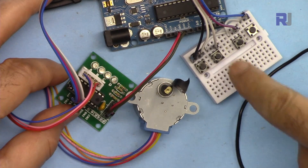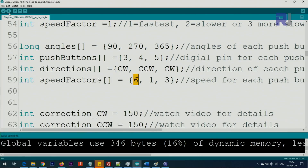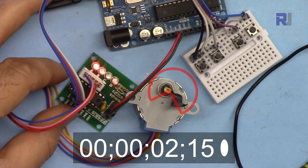Once stopped, that position becomes your home, and pressing any push button will send the motor to that exact angle from there. To change direction, just change CW to CCW or vice versa. You cannot have zero — if you put 0, the motor will not move at all. The smallest value, meaning the fastest, is 1, and you can increase it. For example, this 270-degree button with speed factor 10 will be very slow.